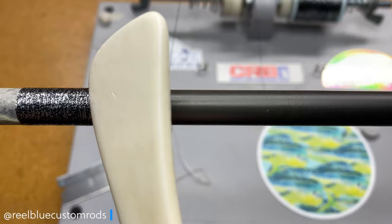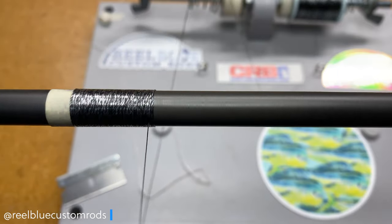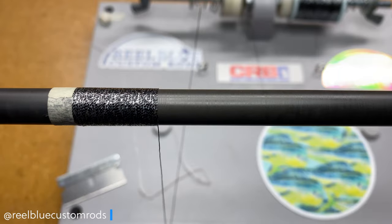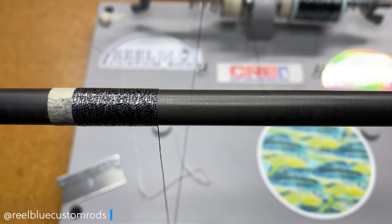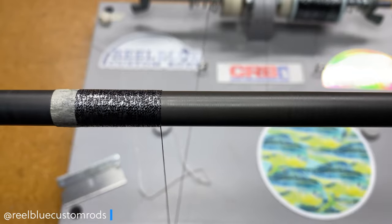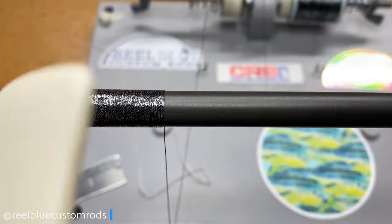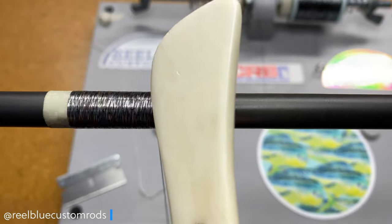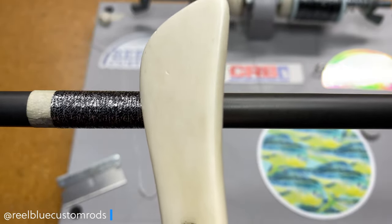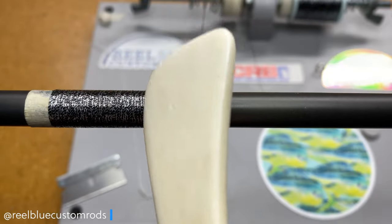We're probably at about an inch already. Let me back that off just a little bit. I'm not so sure what I think — I'm not really seeing too much pattern yet, but let's see what it does.